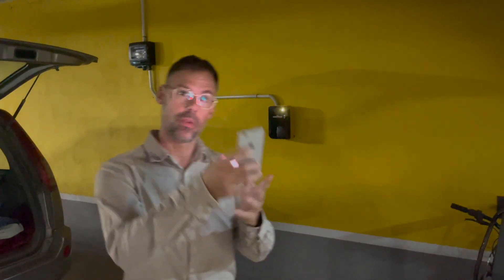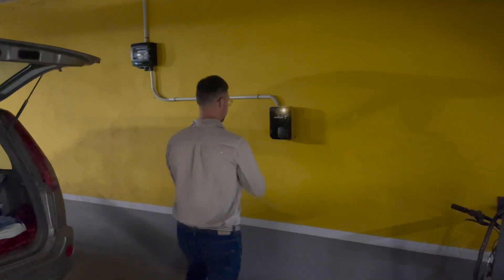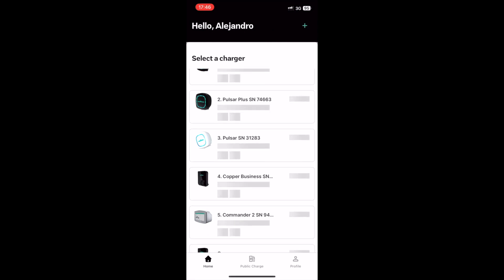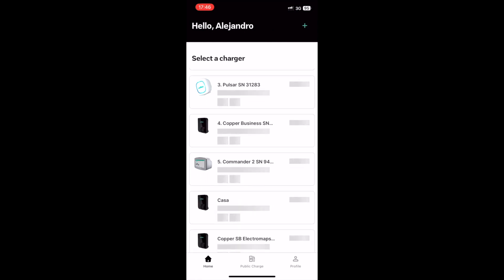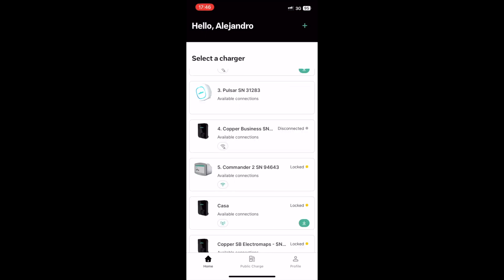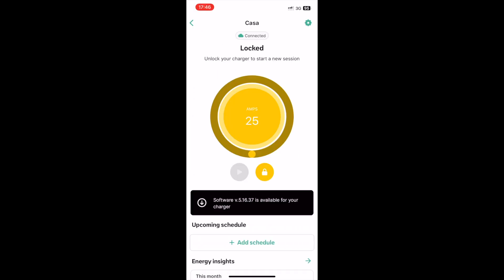First, please check the app and click to connect through Bluetooth. Once we go inside the app, we are going to find our charger called CASA. We click on that and it will show whether it connects via Bluetooth or is already connected through internet. In our case, we want to connect through Bluetooth only, because we don't have internet. We click on that and we have it.